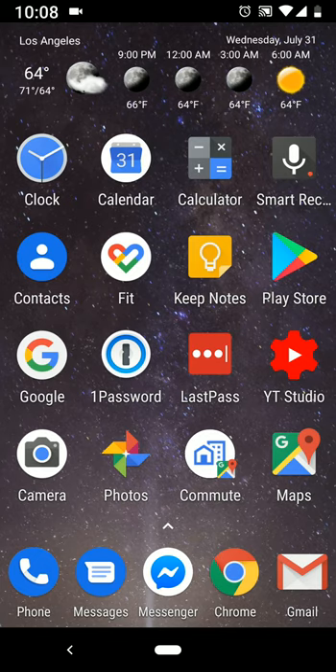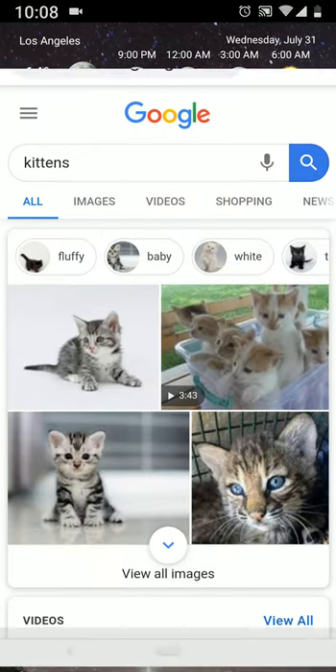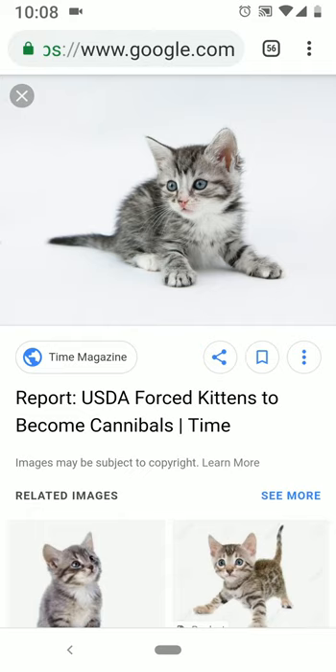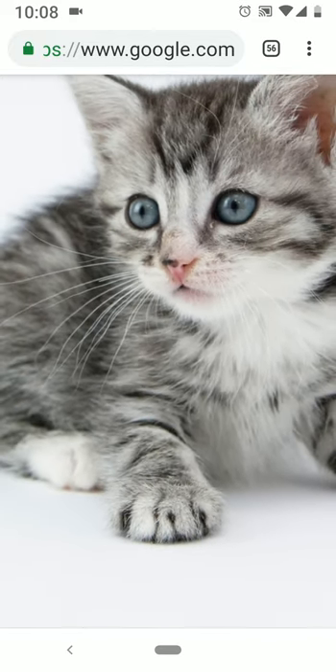Hi, so today I'm going to show you how to take a screenshot of your smartphone's screen. Let's imagine that you're surfing the internet on your phone and you find a picture of a cute cat and you're like, I want that picture and I want to save it.